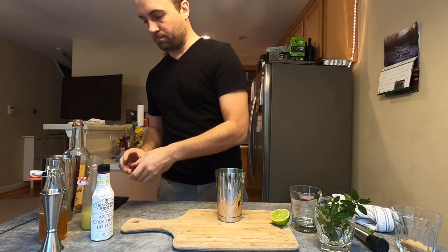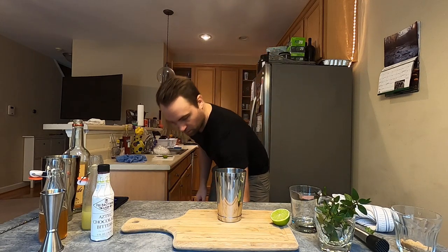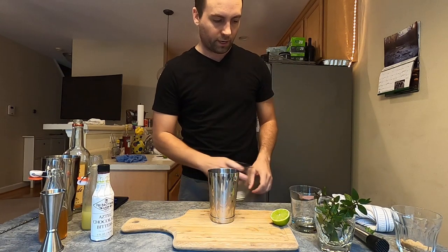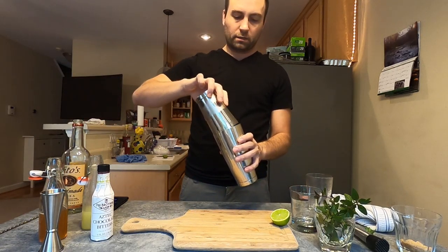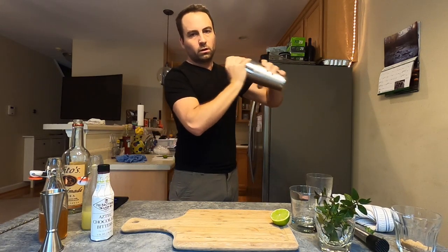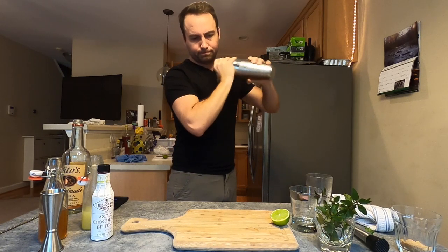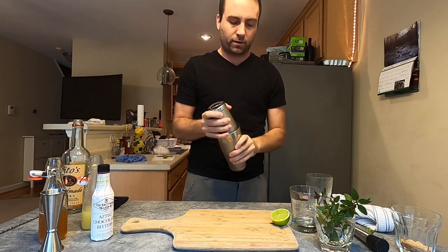Now I'm going to add some ice — I've got a little bit of ice down here. I'm just using pebbled ice, but you can use whatever you have on hand. I'll pour this into my big tin, make sure it's a good seal, and we're going to shake it. You want to get it nice and cold but not overly diluted. You can kind of tell it's ready when you get that nice condensation on the outside of your tin.